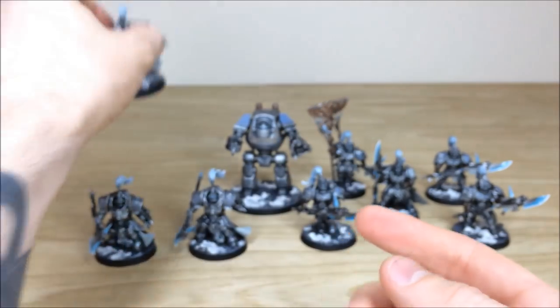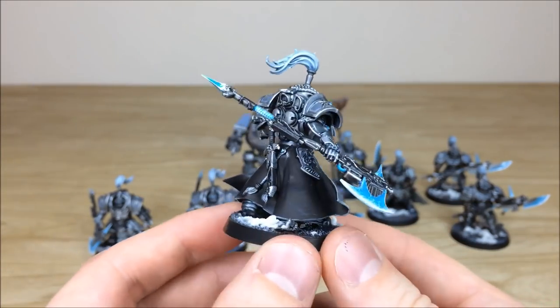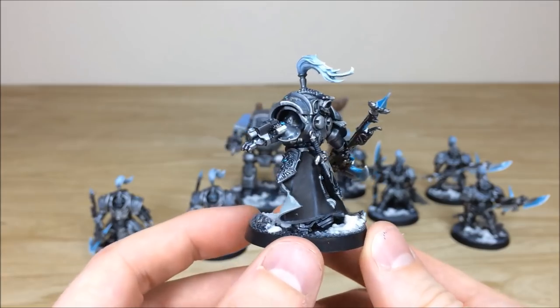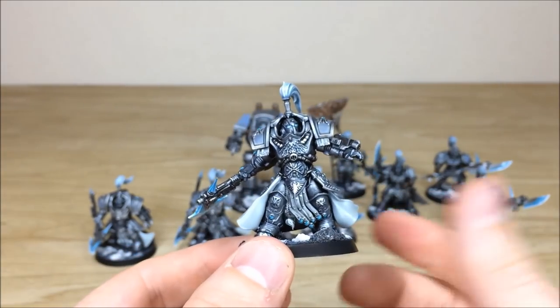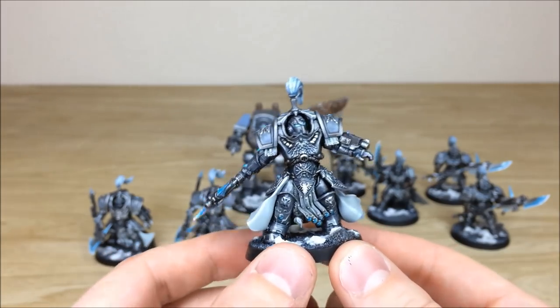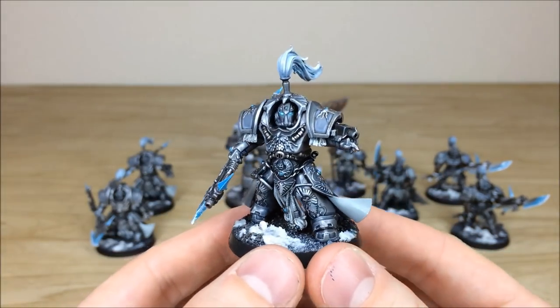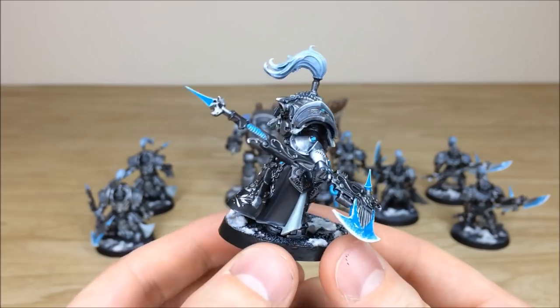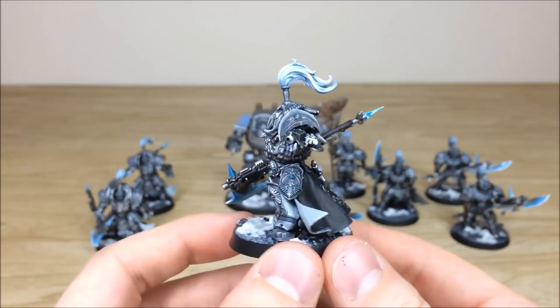There are three terminators so we'll pull all of them forward so you can see the consistency from model to model. I really like the black on the outside of the capes as well — that really helps the model, and the white inner lining is nice too. All the colors work really well together. Here's the second one, and now the final one from the squad — moving around you can see all the areas of detail work, everything highlighted and picked out nicely.